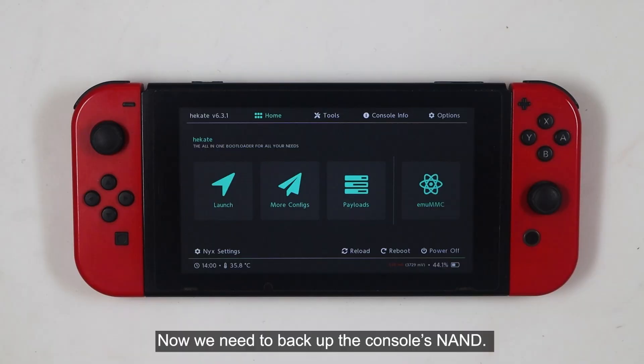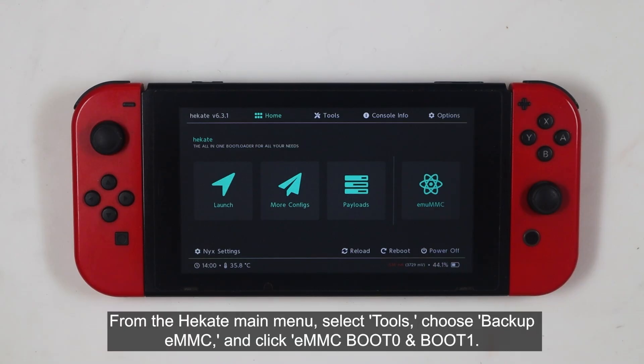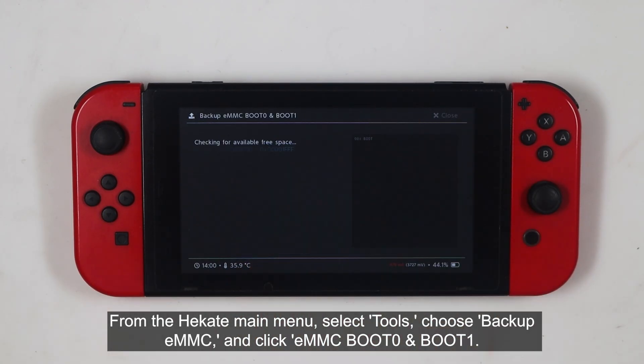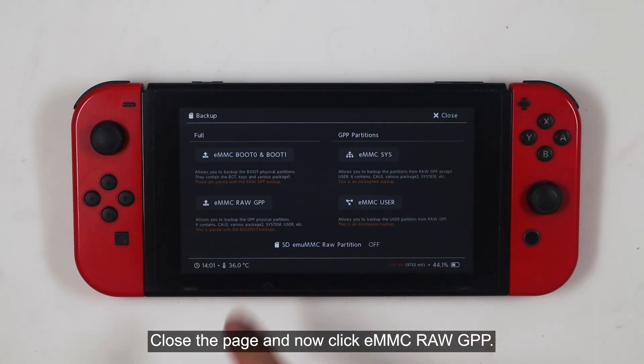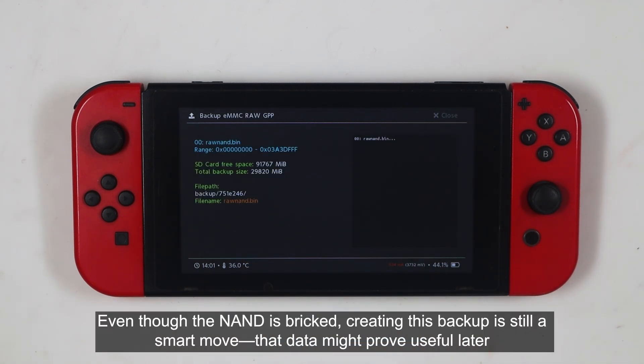Now, we need to back up the console's NAND. Even though the console is bricked, backing up the NAND is still mandatory. From the Hecate main menu, select Tools, choose Backup EMMC, and click EMMC Boot 0 and Boot 1. Close the page, and now click EMMC RAW GPP. This is going to take a moment to complete. Even though the NAND is bricked, creating this backup is still a smart move — that data might prove useful later.